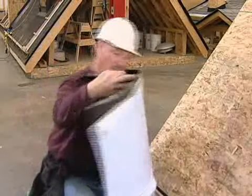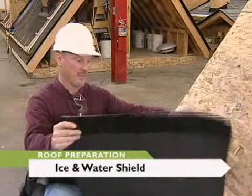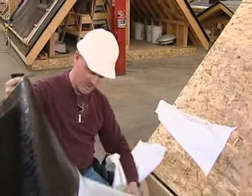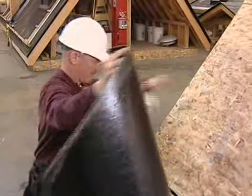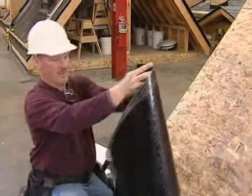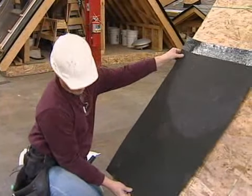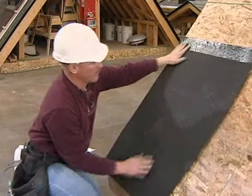First, we're going to start with the ice and water shield. You'll have to take off the backing — peel it off. It comes in two sections, so it's easy to lay in a valley. Then we're going to install it on the eave. We put it on there and overhang it two inches so we can wrap it down on the face here.